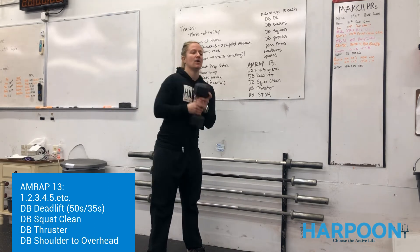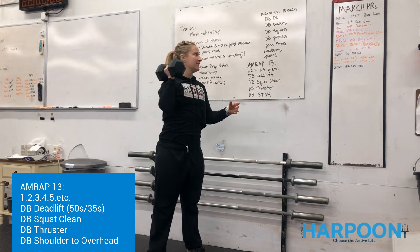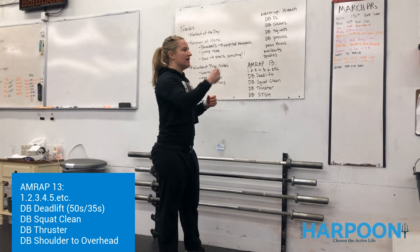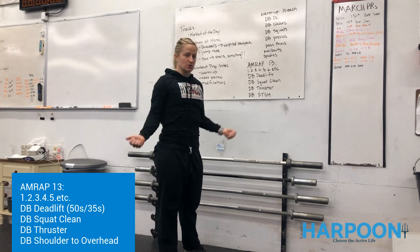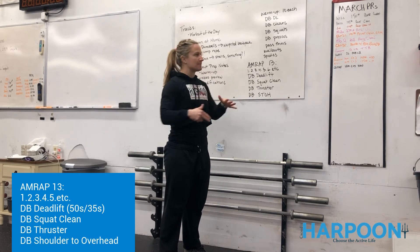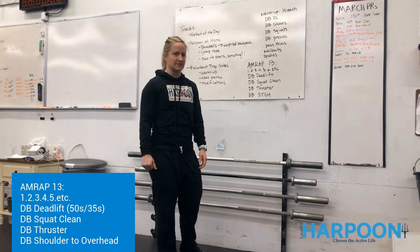Then we can hang one dumbbell up to the shoulder and press it up overhead — you might split it half and half, totally up to you. Then you're going to either grab a broomstick, your PVC pipe, or a jump rope, and we're just going to do 10 pass-throughs to loosen up the shoulders. We're going to finish with five walkouts — five inchworms and then five spider-mans on each side. We know those as harpooners; they're something we do almost every single day.